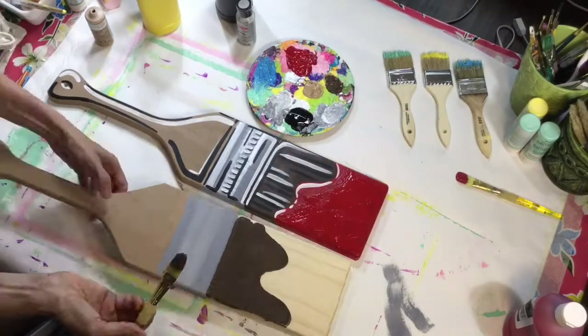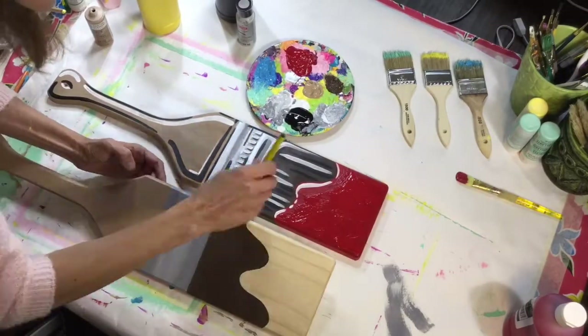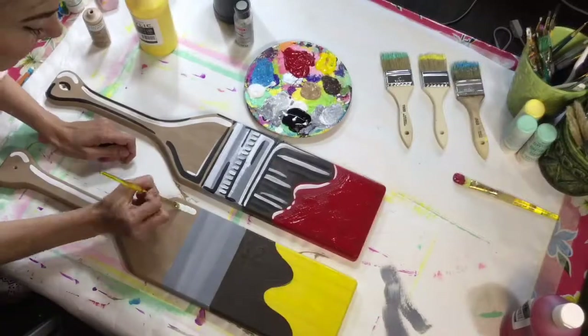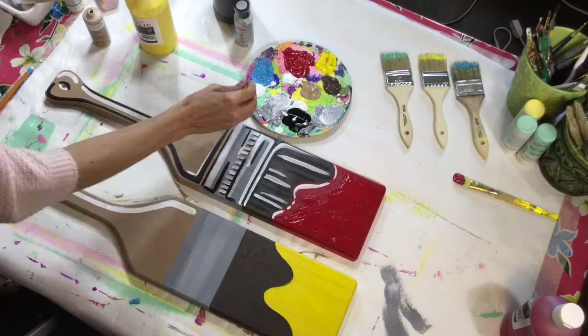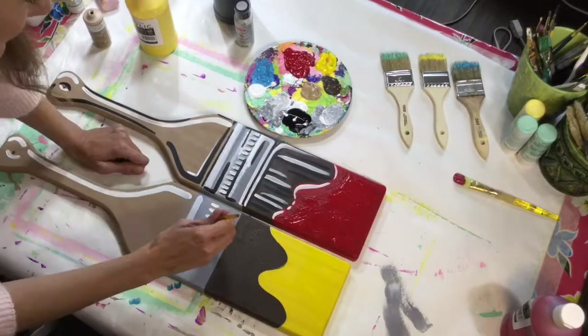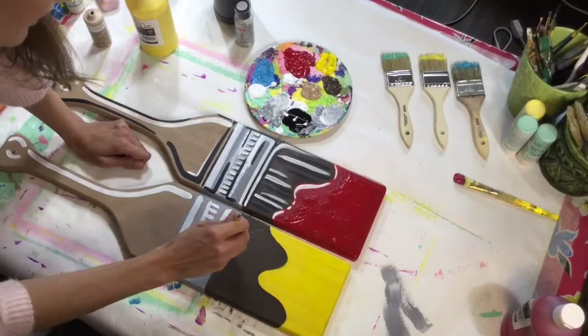Because it's acrylic on wood, it dries really quickly, which is great because then immediately afterward I used white to start to add the highlights. I like to use white first and then go back with the black paint, and you can see I'm just doing a series of lines to try to give it that cartoon look.